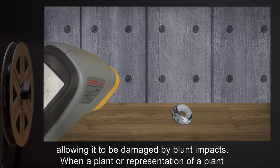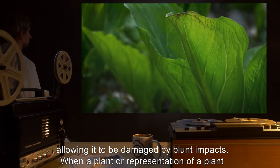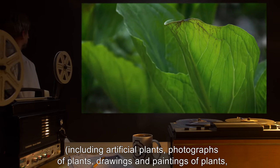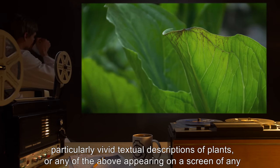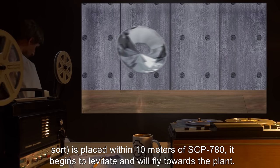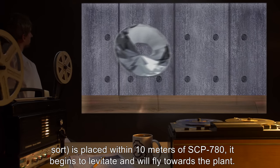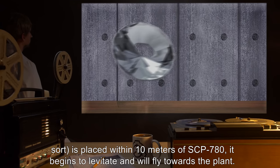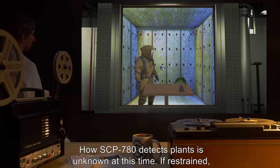When a plant or representation of a plant, including artificial plants, photographs of plants, drawings and paintings of plants, particularly vivid textual descriptions of plants, or any of the above appearing on a screen of any sort, is placed within 10 m of SCP-780, it begins to levitate and will fly towards the plant. How SCP-780 detects plants is unknown at this time.